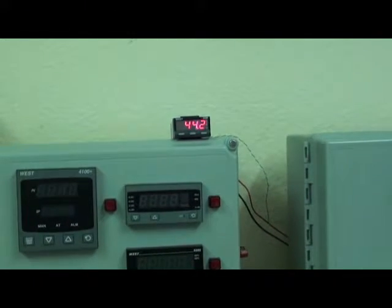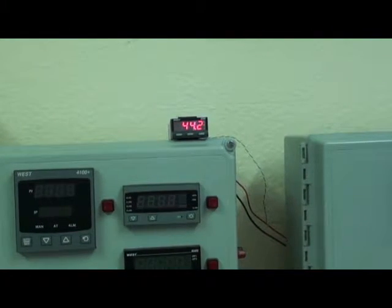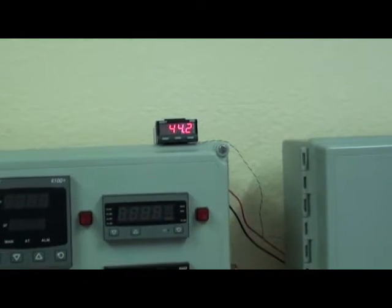One point to note: if the input signal is a DC mA input signal, for example 4-20mA, then terminals 2 and 4 would have to be linked externally.